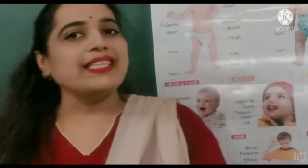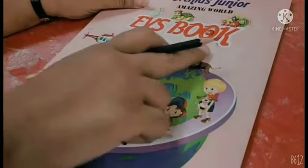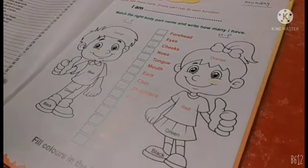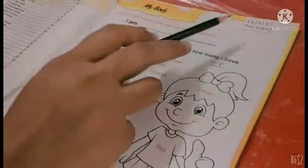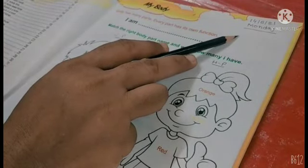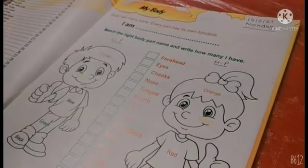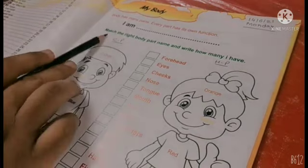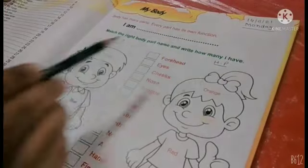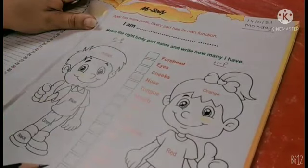Ab books meh sikhlti hai. Aapko yeh EVS books lenae hai. Open the page, page number three. Yahan pe date aur day mention ki hai. Aapko bhi isi tarah karna hai. Body has many parts. Every part has its own function. Match the right body part name and how many you have.